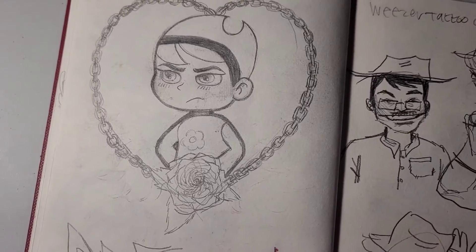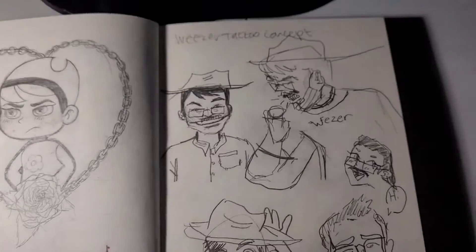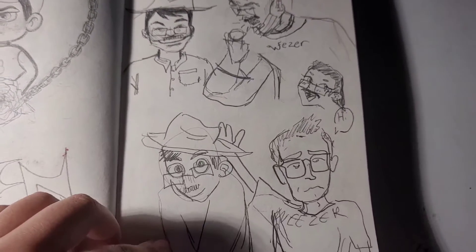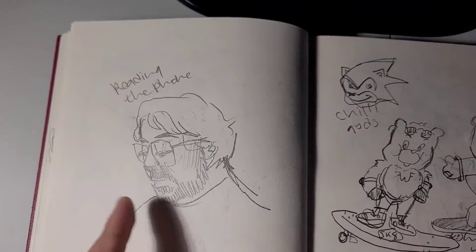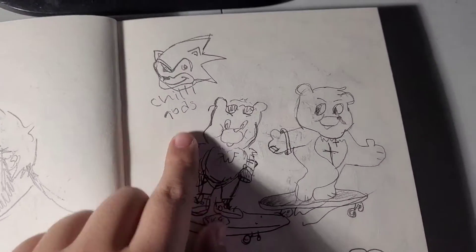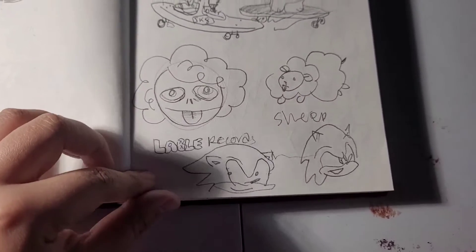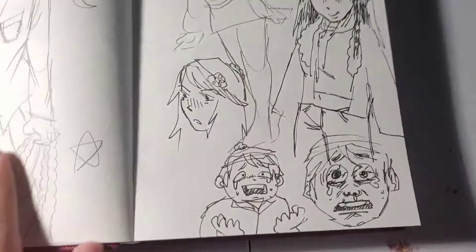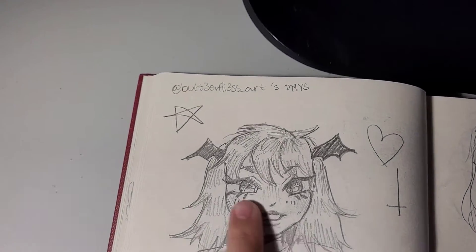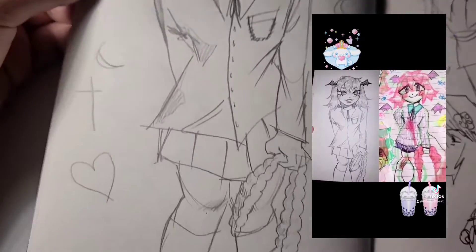I actually just watched the show — I'd never seen it before but I just watched it. This is the little mini tattoo — I did not create the anime version, that's already in the show. These are some Weezer drawings I did with my brother, and that's me drawing my brother. Here are some more drawings that we did together — I just went to his house one day and we hung out and did this.